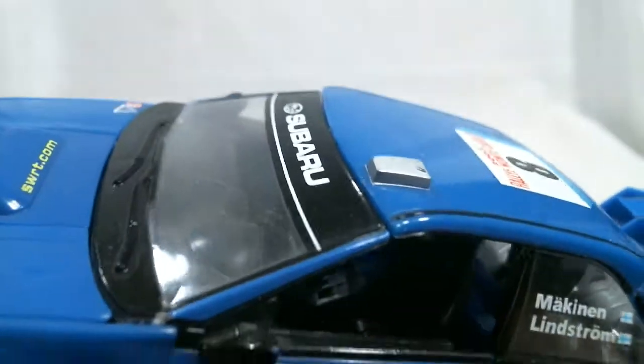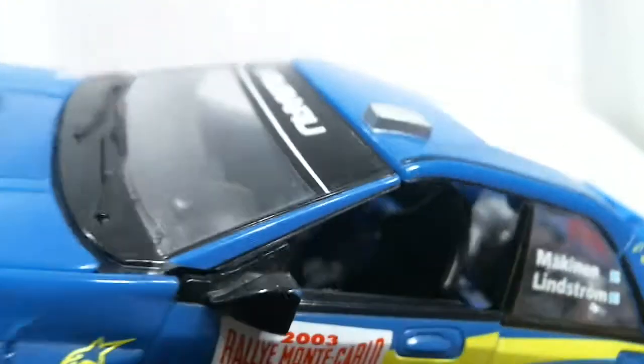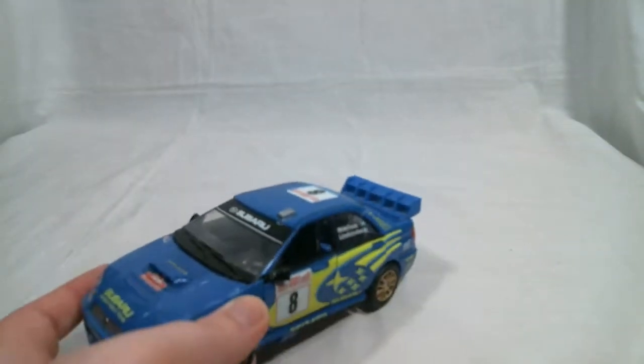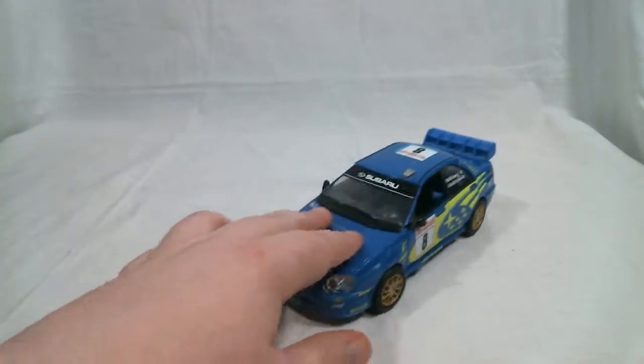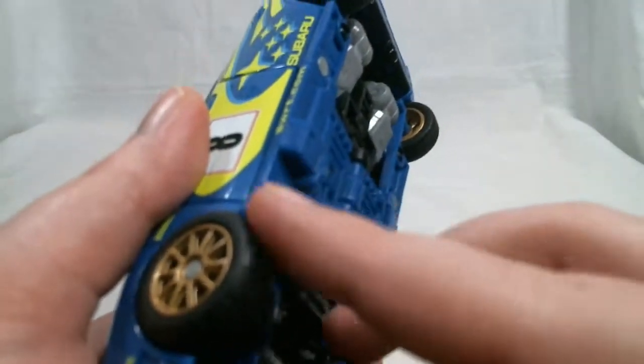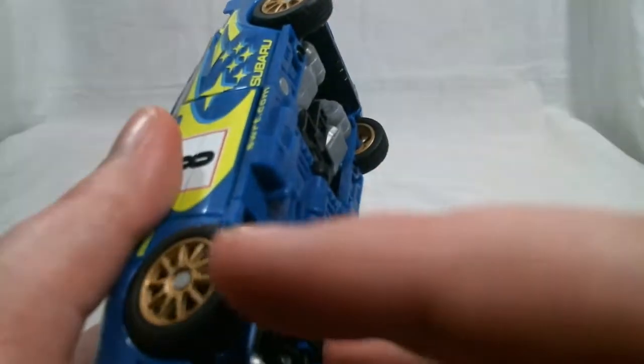Even on the inside, he doesn't really look that bad. There's some junk back there, but he's a racing car — they're sort of expected to have random crap everywhere. He rolls very well on rubber tires, and thankfully mine haven't worn down yet, so they still roll very nicely.